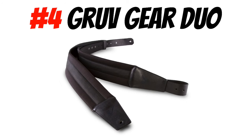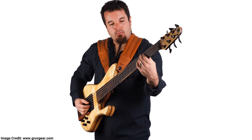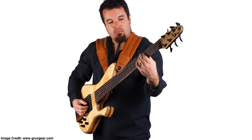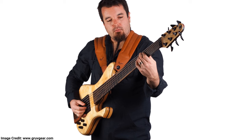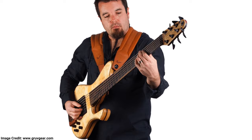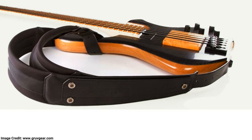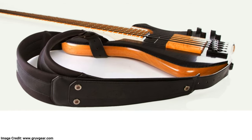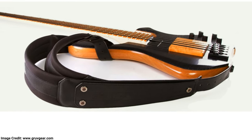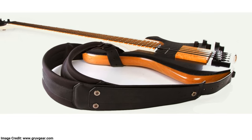Number four: the Gravgear Duo Strap. This is the best double strap on the market in my opinion. It not only feels the best in terms of comfort, but the design looks the best in terms of style, and the weight distribution is fantastic. In all honesty, this is possibly the best strap for back pain. What I like about this double guitar strap over others is that from the front, it looks like you're playing with a regular conventional guitar strap, due to the fact that the dual strap is concealed on your back.